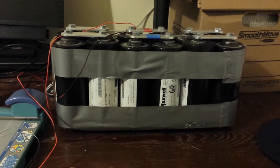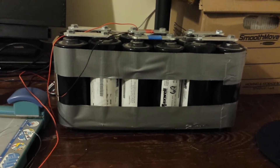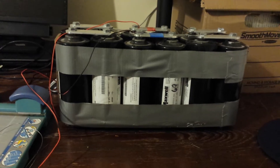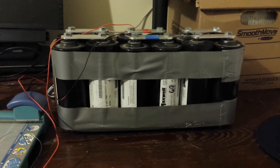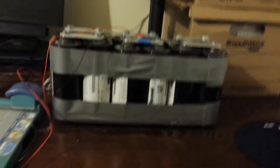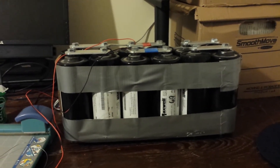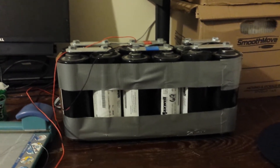A few of you had questions about the Maxwell capacitors that I had hooked up to my power bank. A couple of things have changed since I was in my last home. I had the Maxwell taken out of the 12-volt array because I have upgraded that bank to a 48-volt bank.